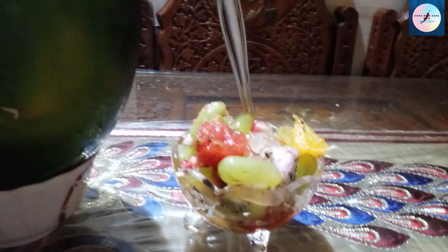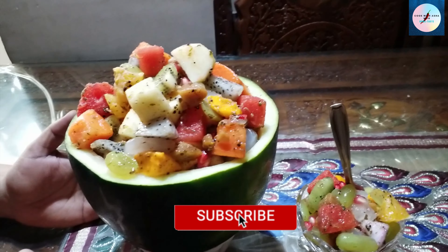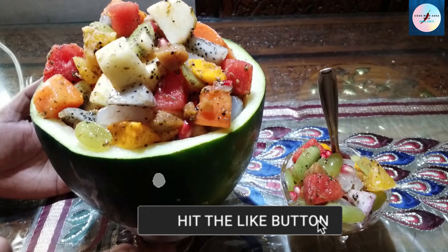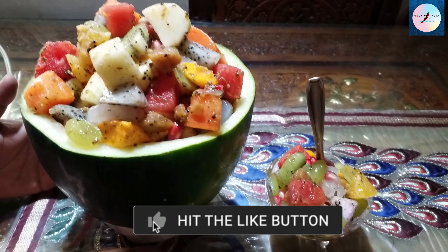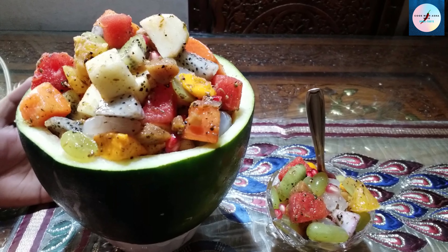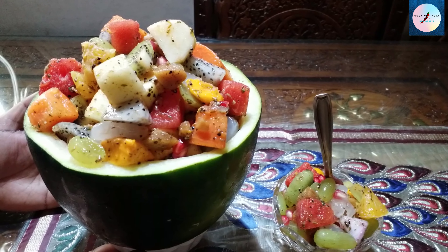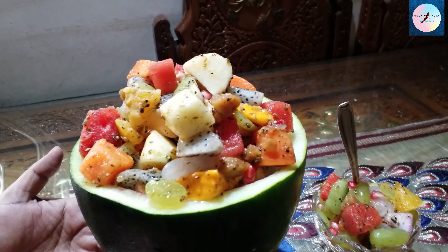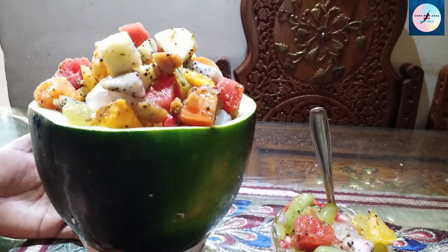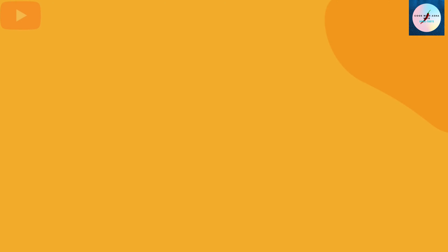What are we going to do today? We are going to prepare this today. We are going to mix-match the foods in the house. Everyone will try this today. Please give feedback, comments, and like and share. We are going to prepare our cooking recipes, salad recipes, and drink recipes. Thank you.